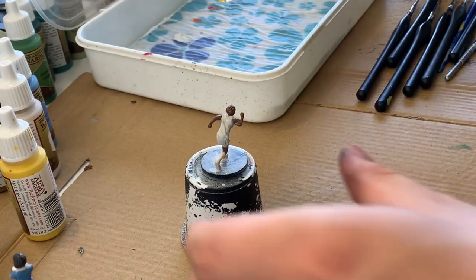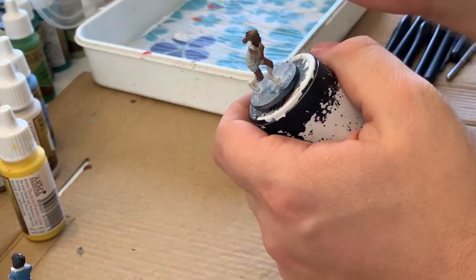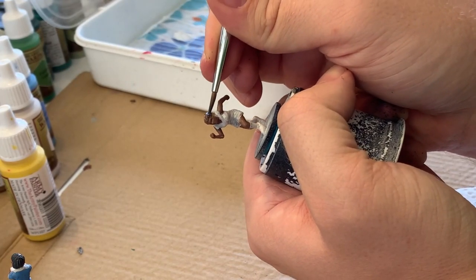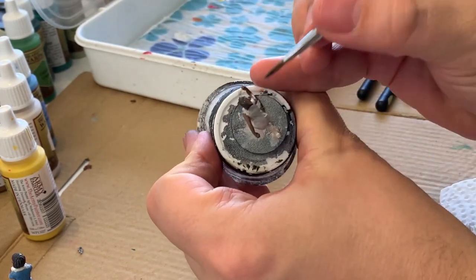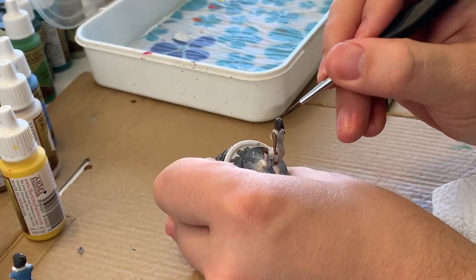I was actually painting this mini simultaneously with Minty Fan, which is why you can see that mini in the bottom left corner. I had a lot of crossover paints that I was using, so here I'm taking the Necromancer's Cloak and using that to put in a base coat over Rita's hair, which is the same color that I used for Minty Fan.